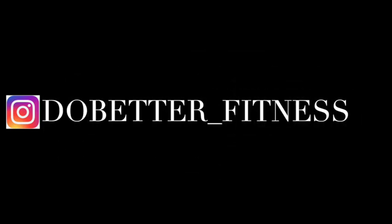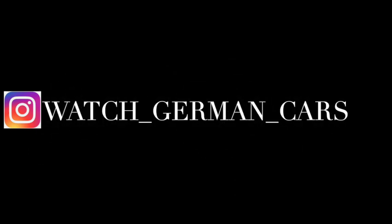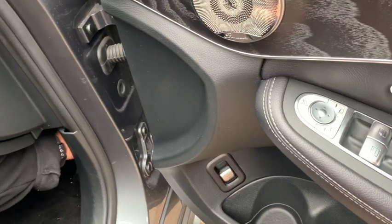If you guys want to follow me on Instagram, it's do_better_fitness, and that's for my workout one. And my car one is watch_german_cars. Okay, please enjoy the video.